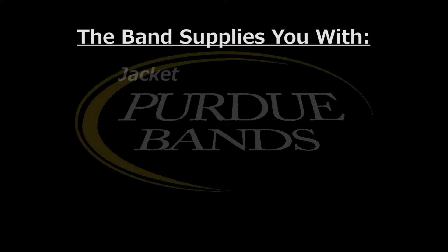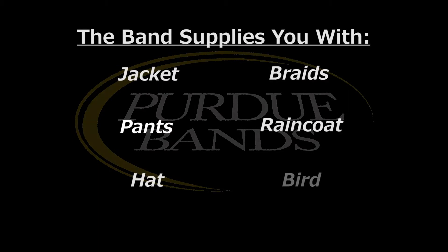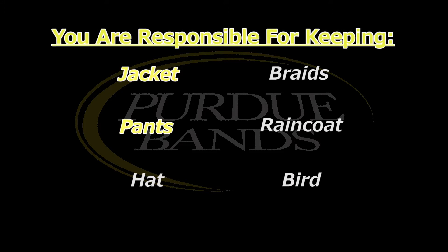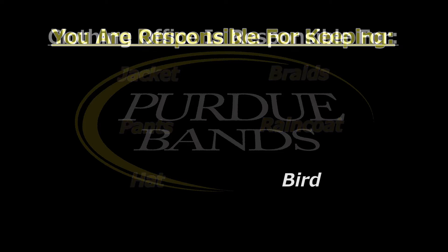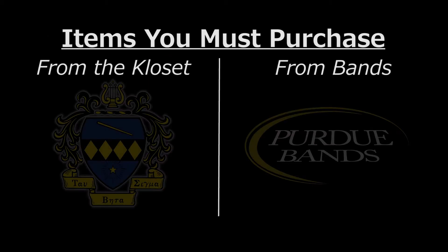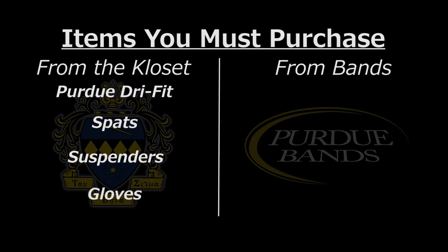The band supplies the jacket, pants, hat, braids, raincoat, and bird at no cost. Each band member keeps their jacket, pants, hat, raincoat, and braids with them throughout the season, while birds are issued and returned every game day. Band members buy the Purdue dry fit, spats, suspenders, and gloves through the closet from the sisters of Tau Beta Sigma, and the marching shoes through the band department. Most of these items will last all four years if cared for properly.